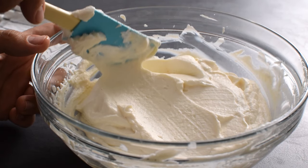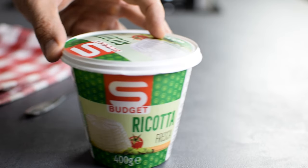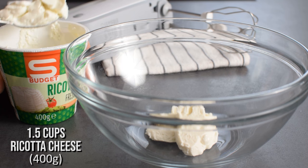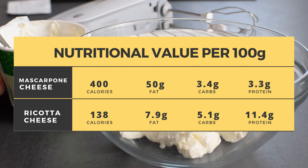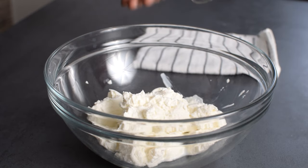Now for the cream part, I'm going to make it lighter. Instead of egg, sugar, and mascarpone cream, I use naturally low-in-fat ricotta cheese. Just for comparison, this 400 grams ricotta contains about 32 grams of fat, and the same amount of mascarpone has an enormous 200 grams.